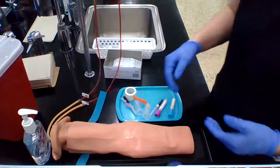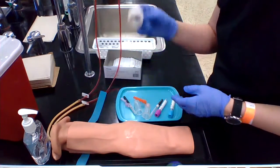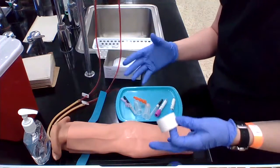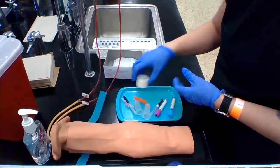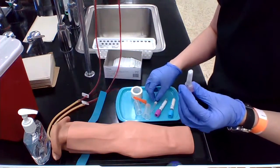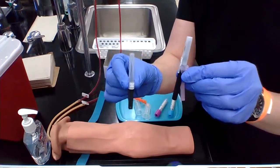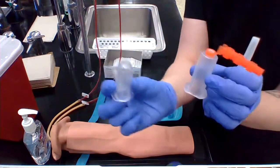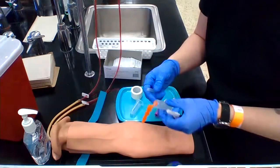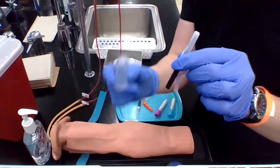While your patient is drying — remember the tourniquet is off at this point — you're going to want to assemble your materials. I like to take a piece of tape and have it ready on my tray before I do the draw, so it's just there and ready. You're going to want to get your needle and your vacutainer holder ready. These are two different types of needles — one has a safety, one doesn't. And here are two different types of holders — one has a safety, one doesn't. Either your holder or your needle needs to have a safety device.